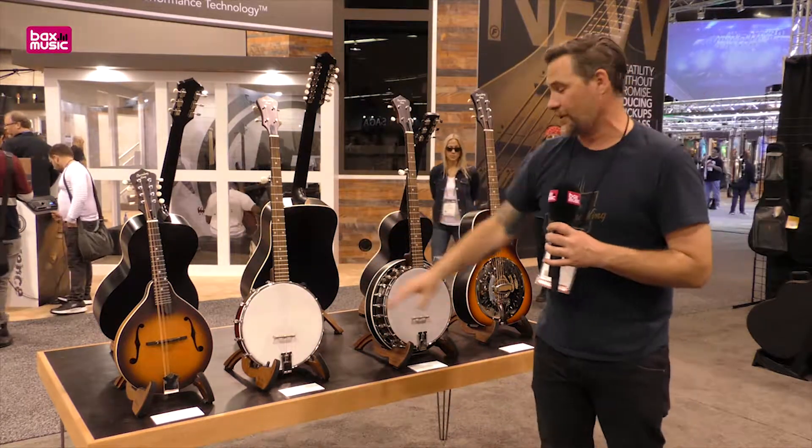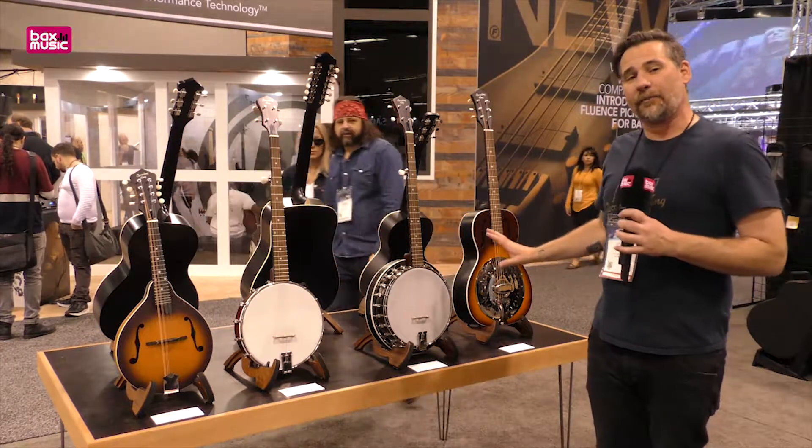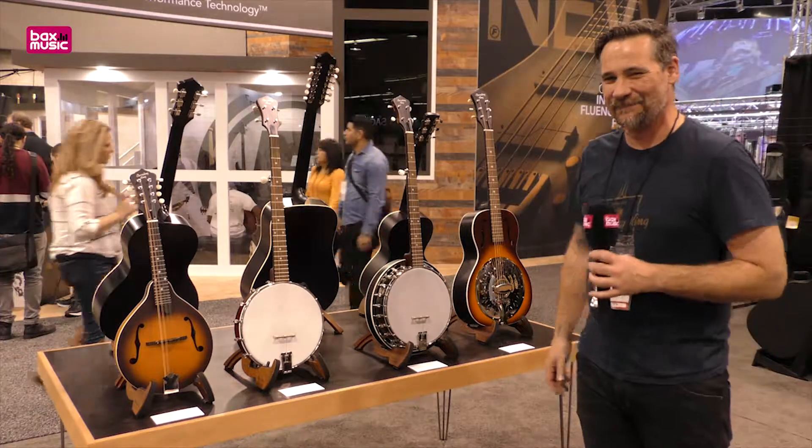We also, in the Dirty 30s line, have an open-back banjo as well as a Resonator banjo, all relatively well priced and forms a nice little bluegrass band. Thanks very much.